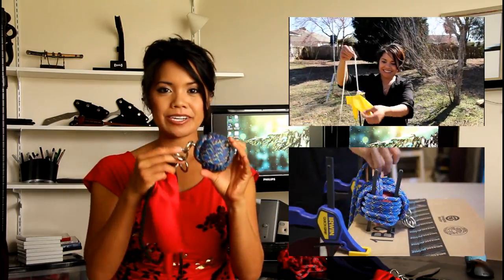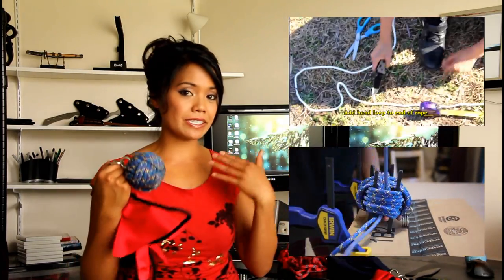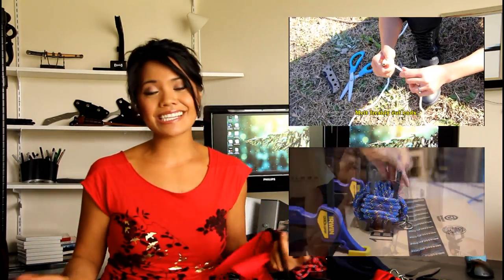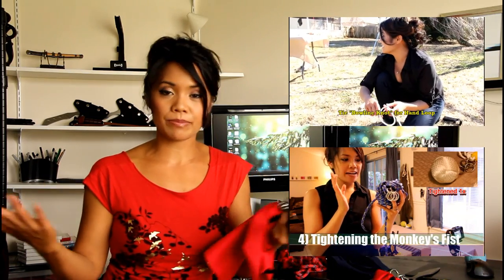I've posted a few videos — one on how to make a Kanai rope dart, one on how to make this practice rope dart. And since then, for the last two months, I've been tinkering with different materials and different types of knots. So I just wanted to post this video on what I think is the best way to make a rope dart or a practice rope dart.